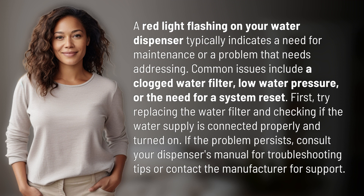First, try replacing the water filter and checking if the water supply is connected properly and turned on. If the problem persists, consult your dispenser's manual for troubleshooting tips or contact the manufacturer for support.